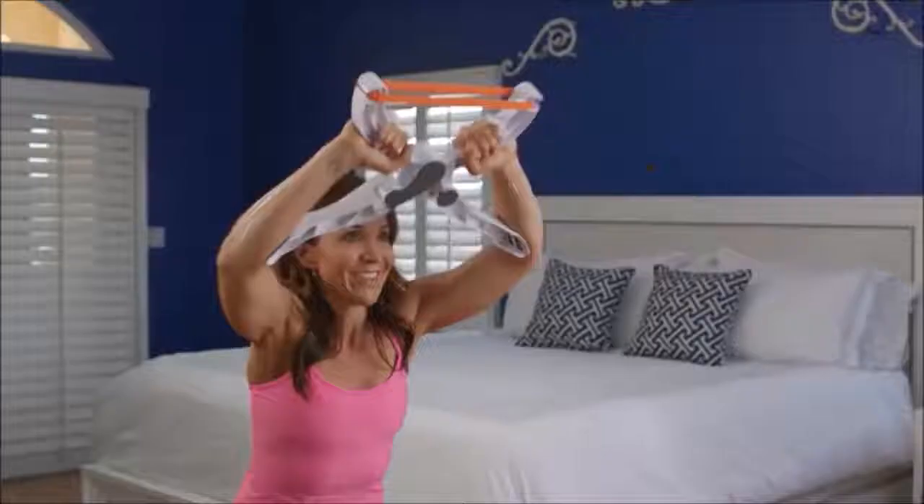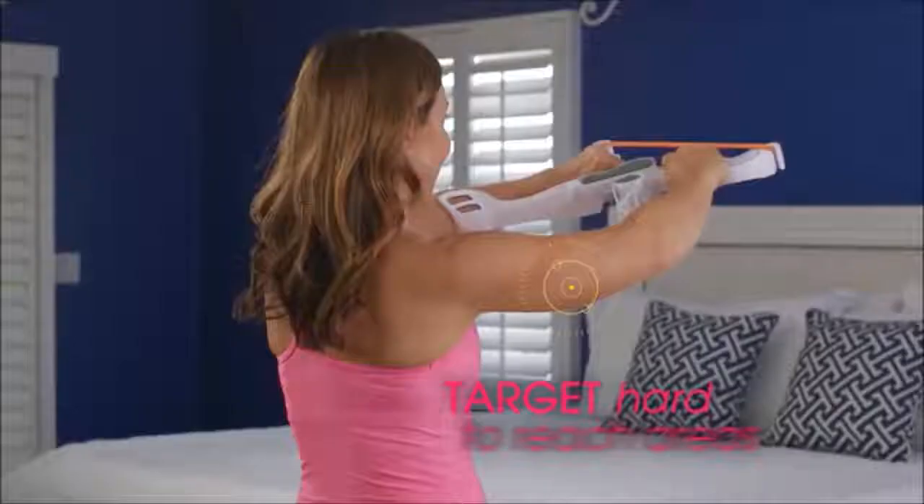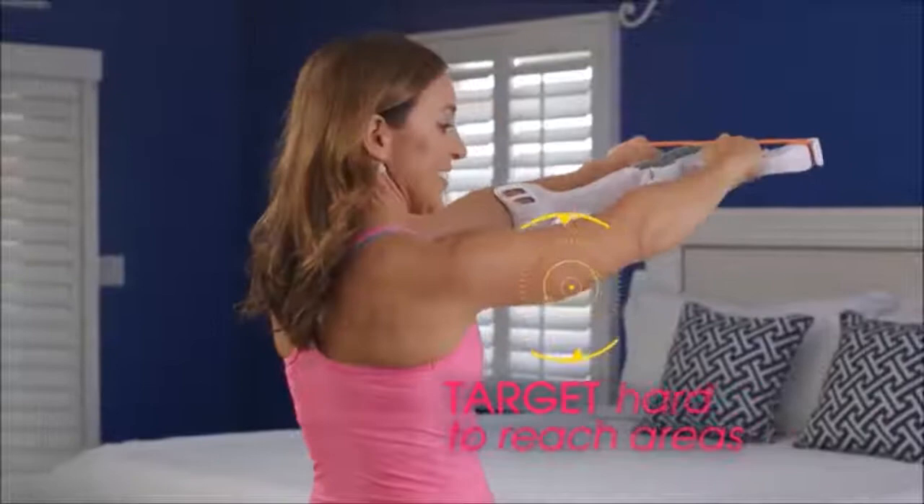but only Wonder Arms hones in and targets those hard-to-reach areas, transforming them into firm, sculpted, toned arms and shoulders. You'll be proud to show off.